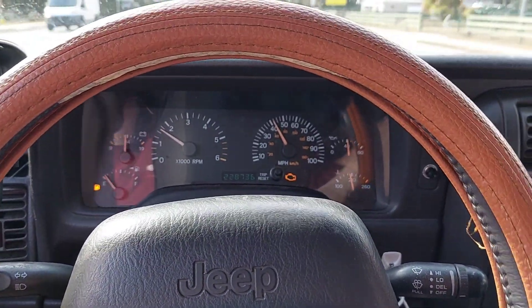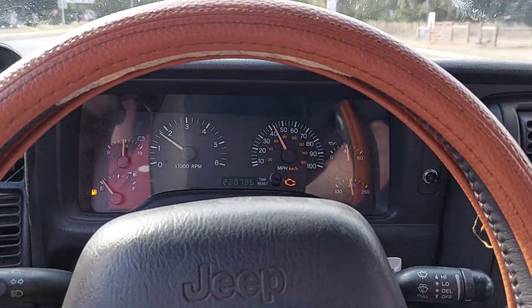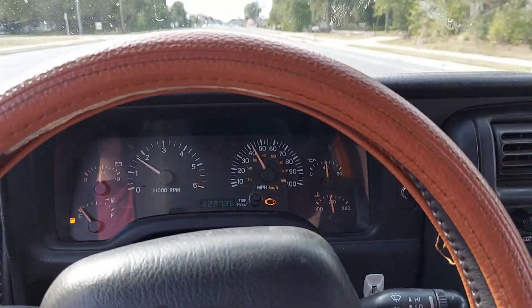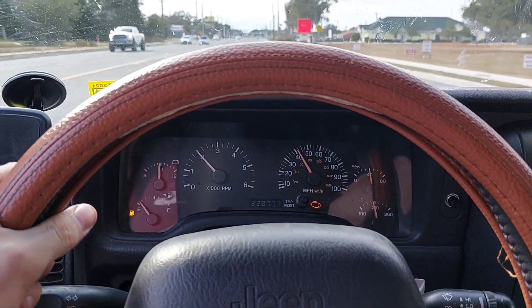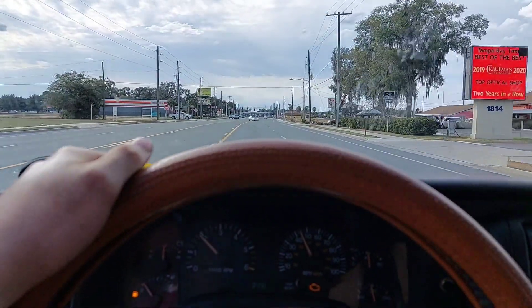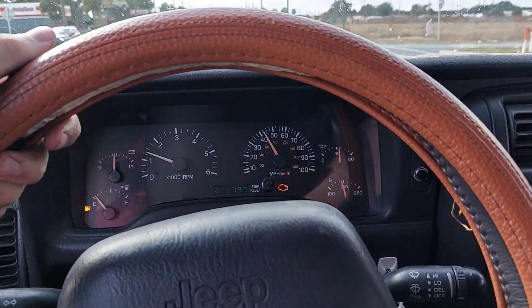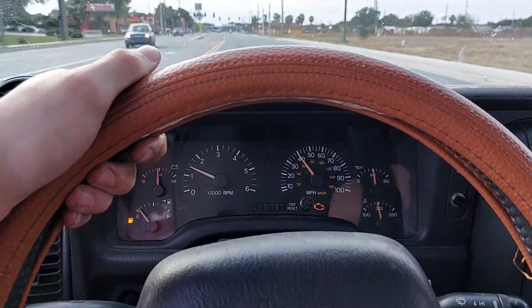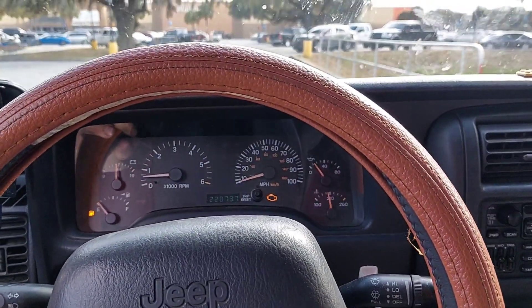About five minutes into the drive, the Jeep starts backfiring or misfiring, the check engine light comes on, and it's sputtering — sounds like it's missing a cylinder or two at idle. It won't hold fourth gear. Trying to make it to a gas station rather than stopping in the middle of town. Despite barely idling and shaking, the Jeep is still moving — because it's a Jeep.